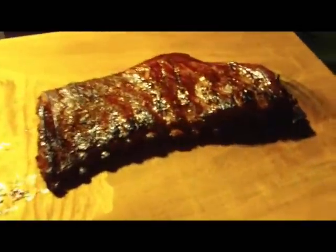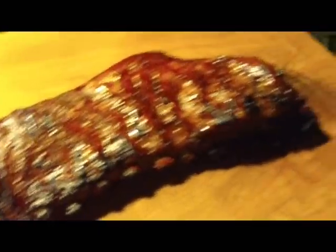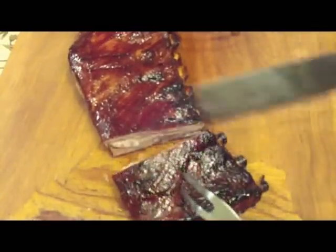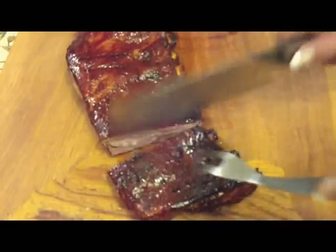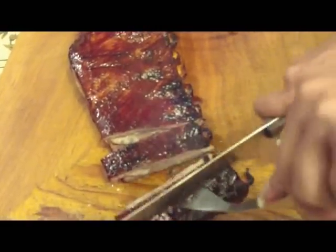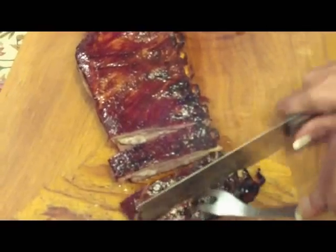I think we're done. We're going to take them in and cut them up, see what they look like. We're in the house now. Nice and moist and they smell delicious.